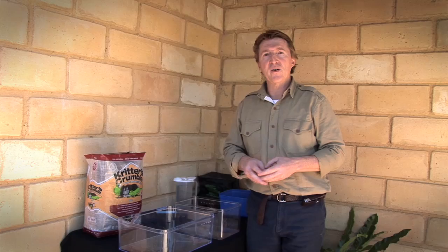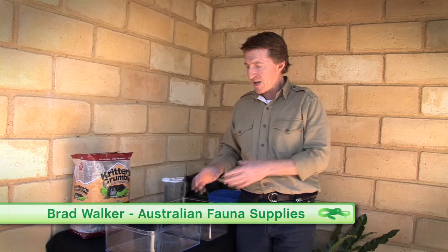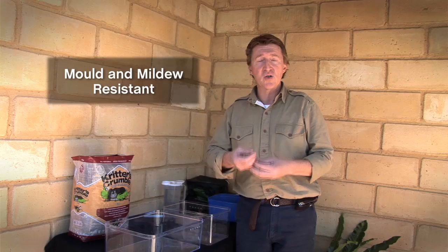Now I'm going to demonstrate how to set up a spider enclosure. For so long spiders and invertebrates have been affected by mould and mildew. The fantastic thing about critters crumble is that it is mould and mildew resistant.